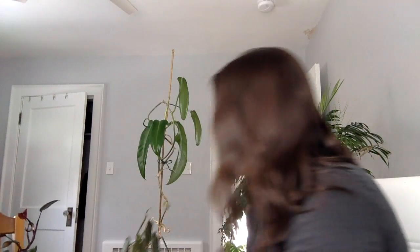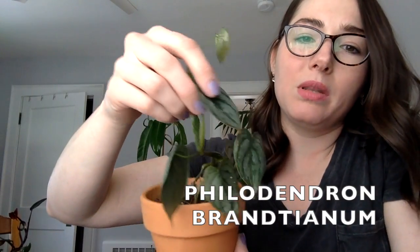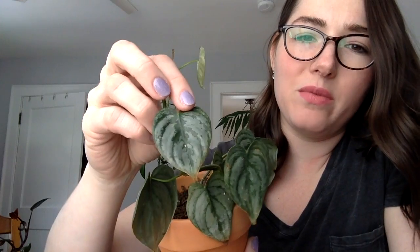Now this is a philodendron brantianum. They have this silver coloration on the leaves — I don't know if you'd really call them variegated, but that's what it is. I've only had it for a couple of weeks and it came in the cold, so it's not the happiest looking little plant. It's really dry and needs to be watered. I might have repotted it too soon, but I'm going to give it a go because, like I said, I've found philodendrons to be really forgiving. So I'm hoping this one will bounce back, even though it doesn't really look that great right now.